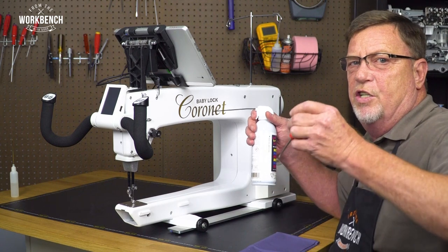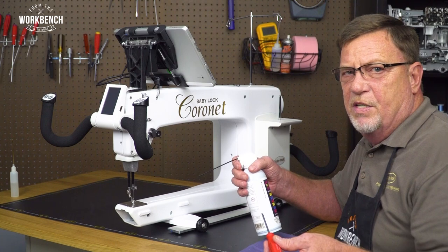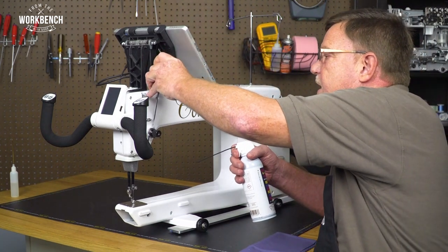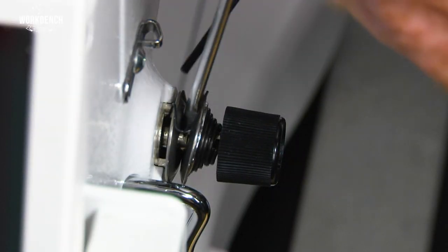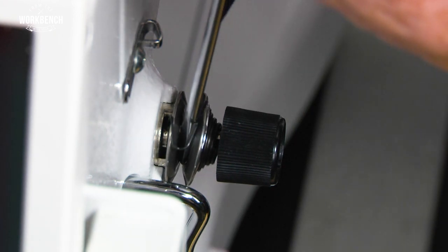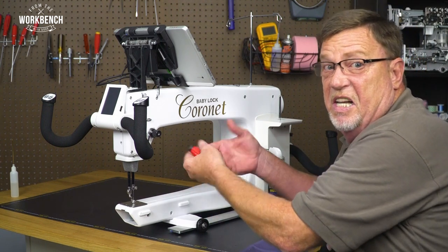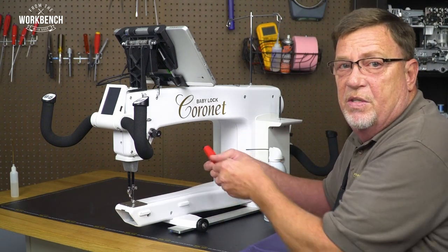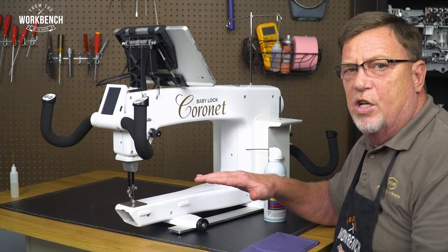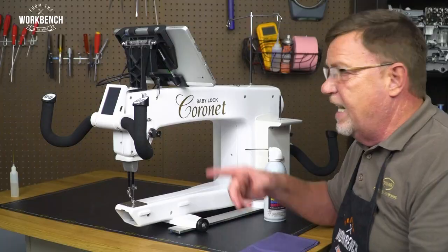With the tension unit, since we don't have a tension release on our presser foot lifter lever, it's helpful to use a screwdriver coming in from the top to open up those discs. Then with your air, blow from the top to the bottom. There could even be a wax buildup sometimes, where you can go ahead and use a piece of fabric — I've seen some even using dental floss. Anytime you experience that your thread tension is loose on the bottom even though you've adjusted your tension knob, that could be the culprit.